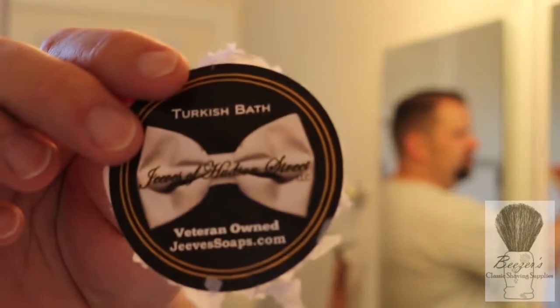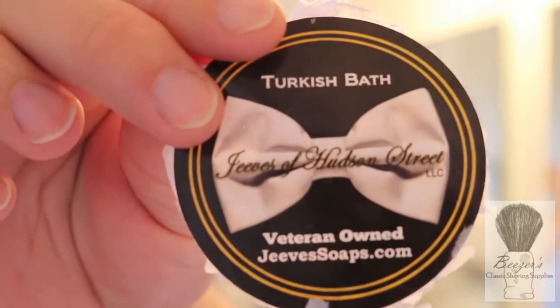Good morning! Welcome back to another shave with Bryce Beezer's ClassicShavingSupplies.com. Today we're shaving with Jeeves of Hudson Street Turkish Bath — fantastic soap. Just got out of the shower, ready to go.